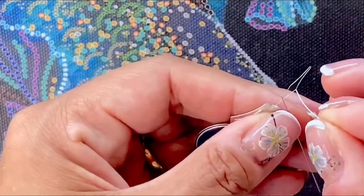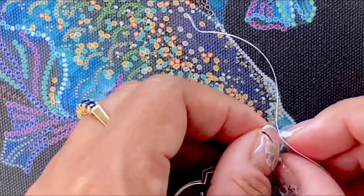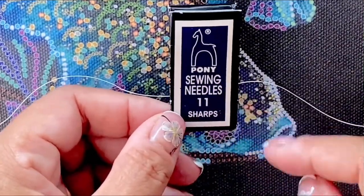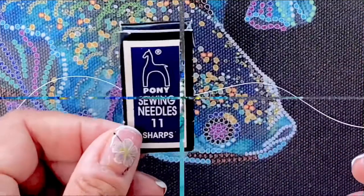The kit also comes with two size beading needles. The quality of the finer one I didn't quite like — it in fact twisted when I tried to insert the thread. So I suggest getting more beading needles, as you'll definitely need them; they will break as you work on the canvas.